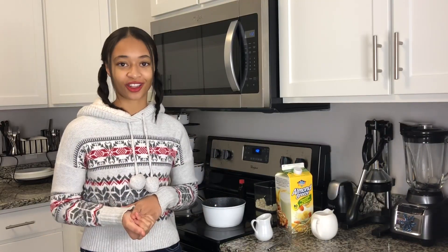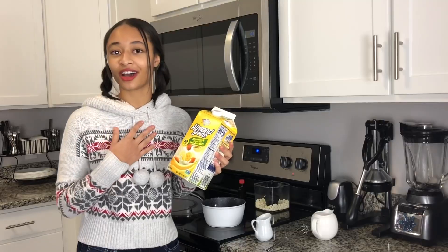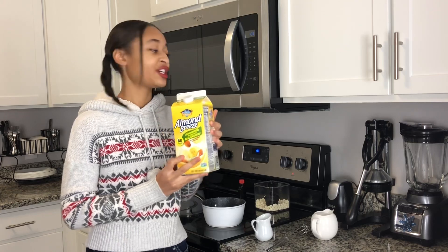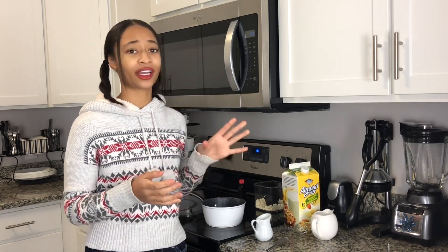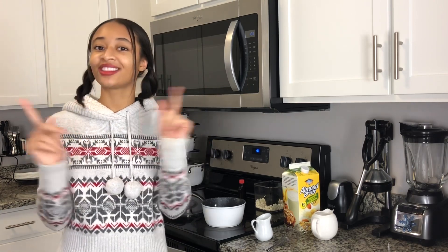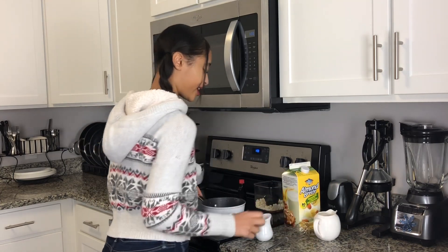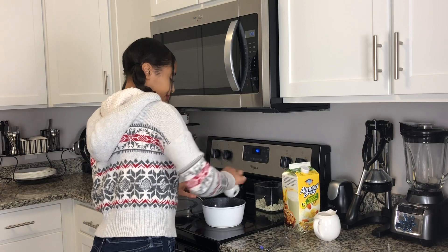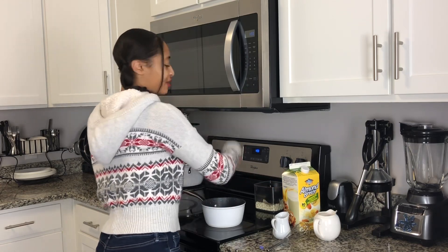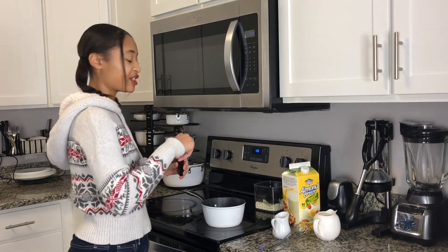So now we're going to make the bananas and cream hot chocolate. You want to take one cup of banana milk — I'm actually using Almond Breeze banana milk. This is so good, my aunt Donna actually put me on to it. She texted the family group chat saying it was so good and we had to try it, and she was not wrong. Even if you don't like almond milk, this has such a creamy banana flavor that I love. You want to take a cup of that and put it in your saucepan, then a half a cup of milk, a quarter cup of white chocolate chips, and a half a teaspoon of vanilla extract. Stir that up on medium low heat until your white chocolate chips have completely melted.